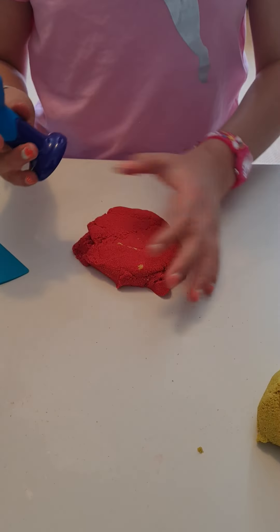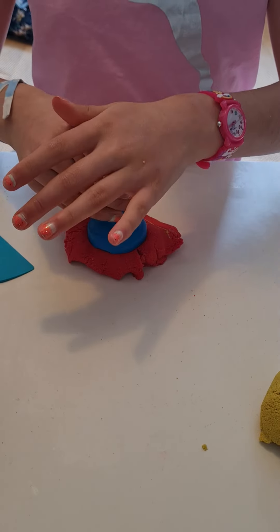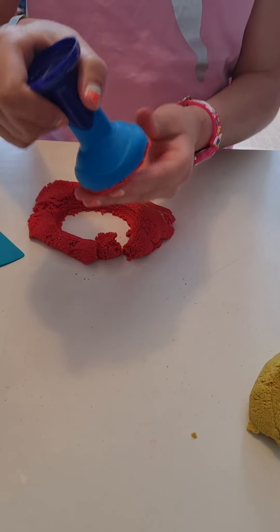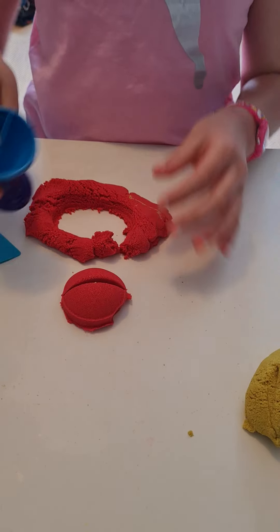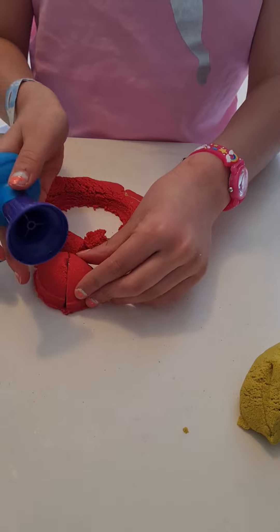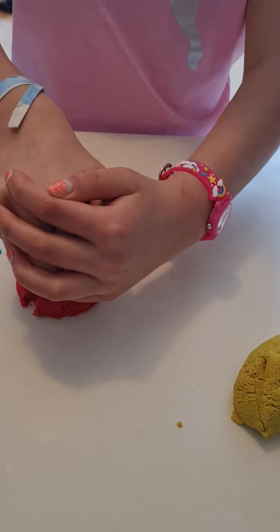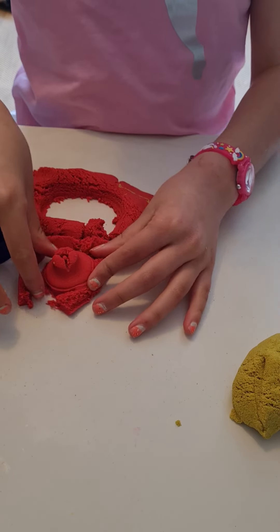With the red kinetic sand, you can use this mould to cut down, and then you have two circles. You can also use the bottom bit to press down, and then it makes a shape.